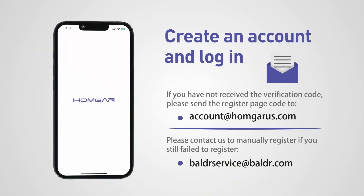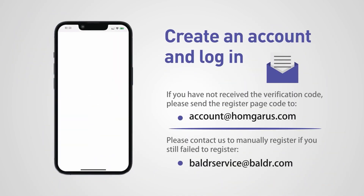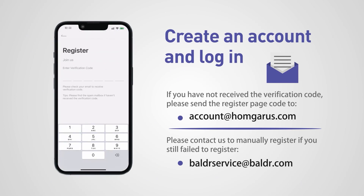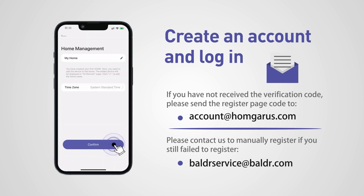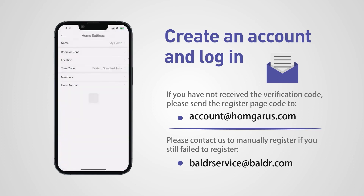Create an account and log in. If you do not receive the verification code, please send the register page code to account at palmgarus.com, or contact us at balderservice at balder.com to manually register your product.